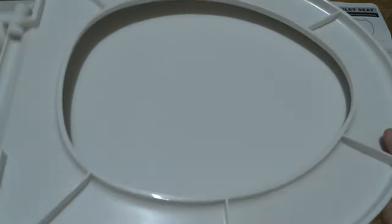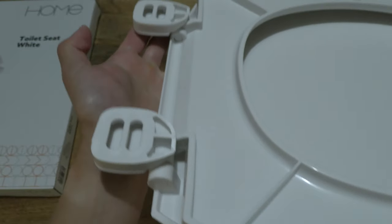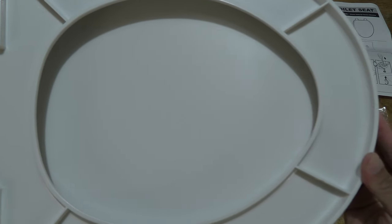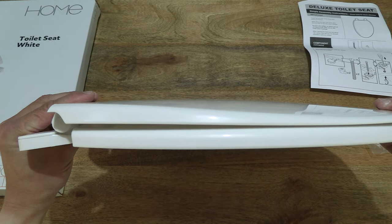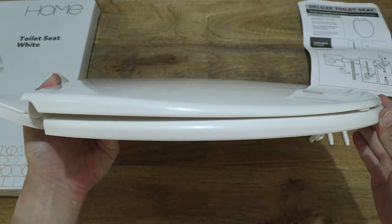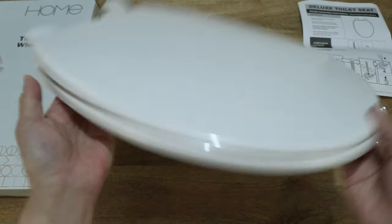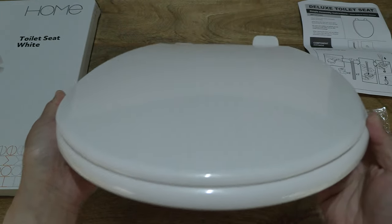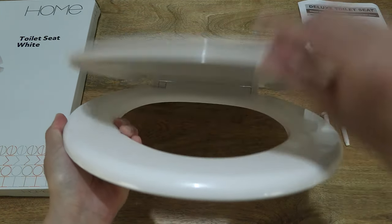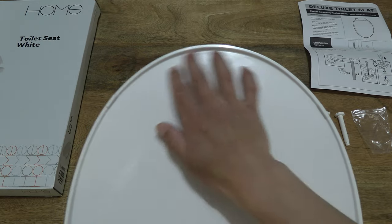And you can see up close the details of the brackets and the hinges. Top down, you can see that it does have a contoured edge around the sides that slopes towards the edges. And giving you a look at the underside of the lid or cover, which does have some extended notches.